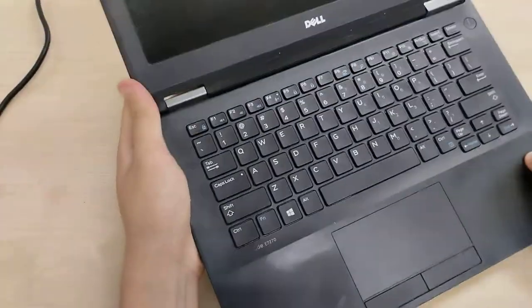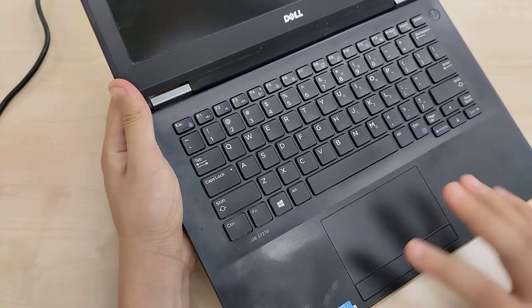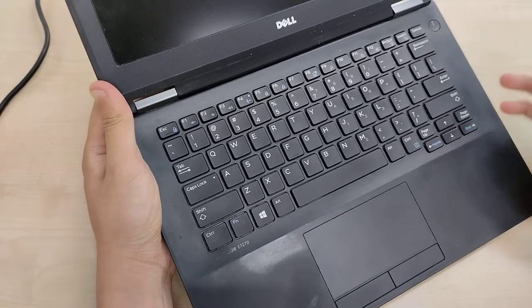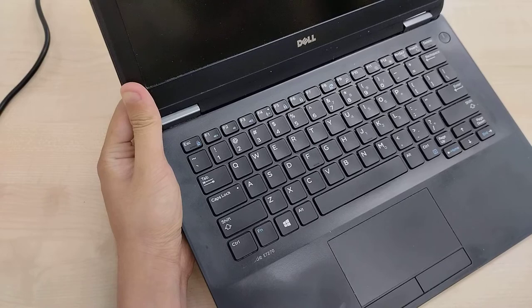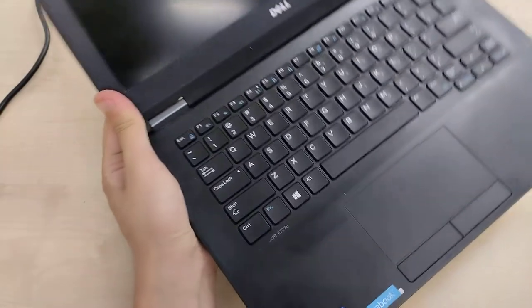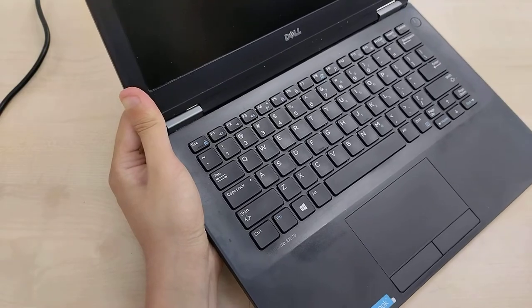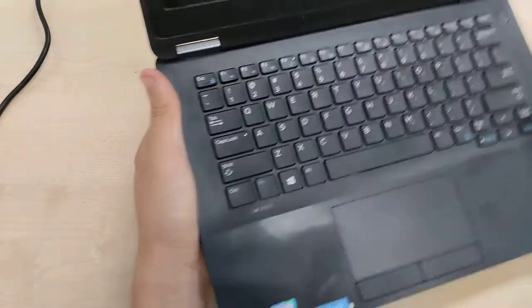We have the keyboard without the point stick, a trackpad with separate physical left and right click buttons, and a separated power button. This is the 1.2kg model with a 3-cell battery and non-touch display, or 1.5kg with a touch display and 3-cell battery.